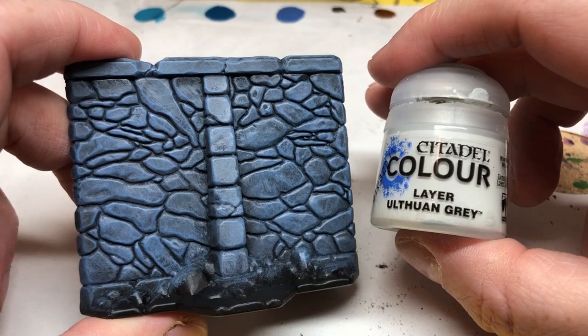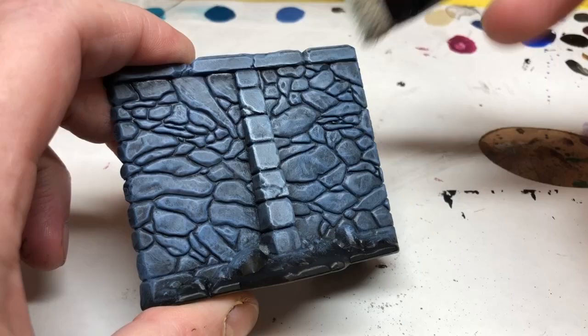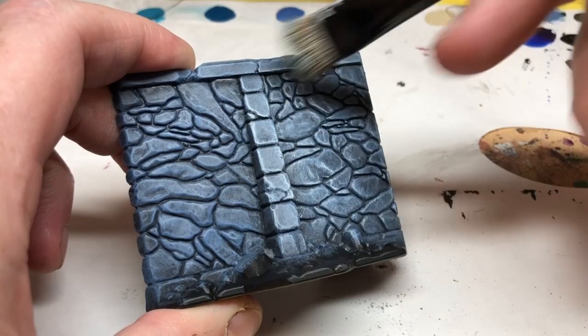Once that's dry, we are going to do a dry brush of Ulthuan Grey. I guess this is another optional step — you don't really have to do it, but hitting the edges of the walls with that Ulthuan Grey will just help to raise all those details. And each layer of dry brushing just brightens up the whole thing even more, which plays into that idea of wanting everything to look bright and bold.